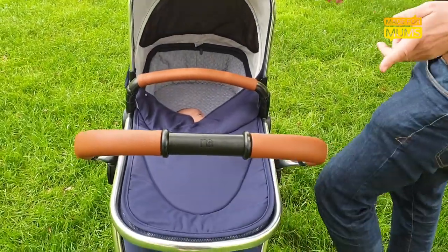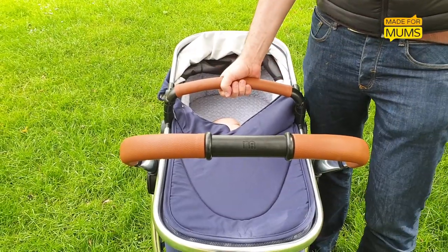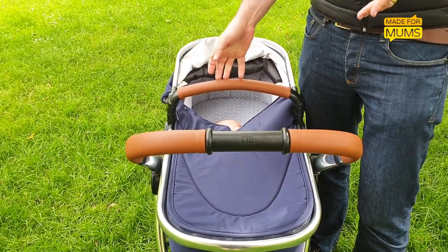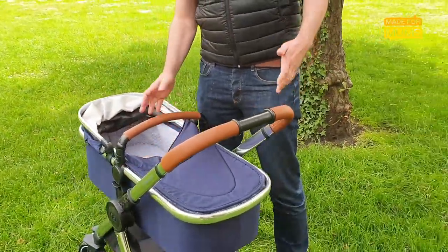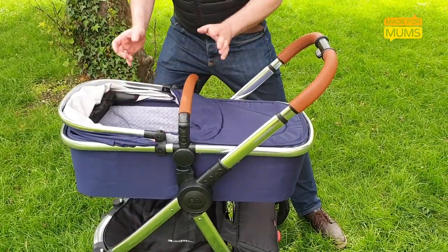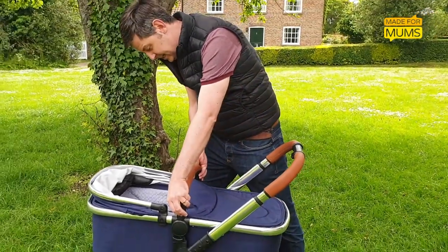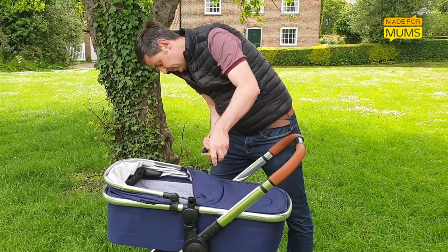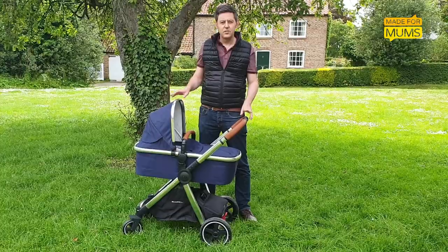The worst thing probably though is this bar here, which is fantastic for lifting the bassinet off and on if you're changing over the seating. However, with it in place you have to choose between either sliding the baby under or coming back through like they're a soft and squidgy little needle. Luckily it is removable, so it actually spent most of its time down in the shopping basket.